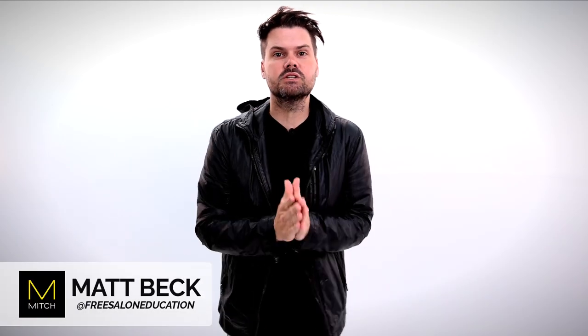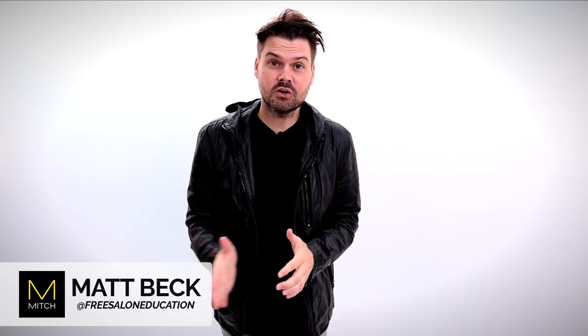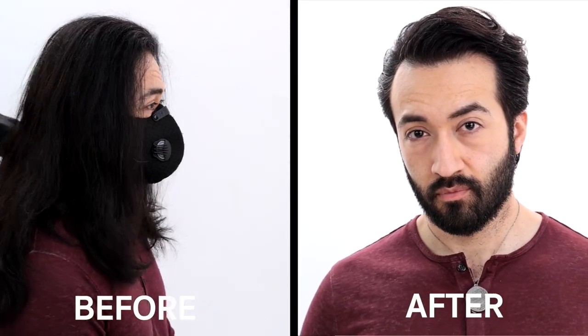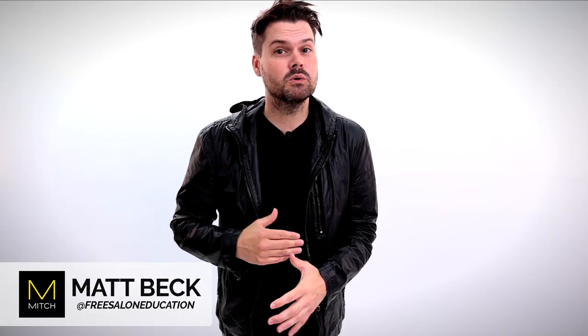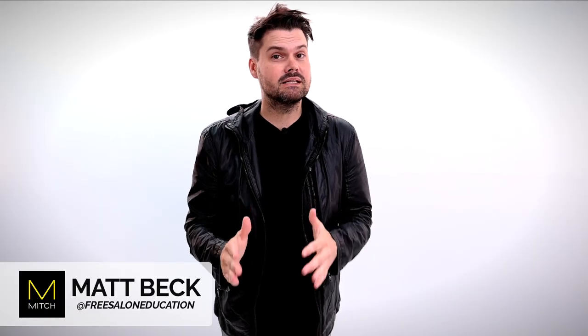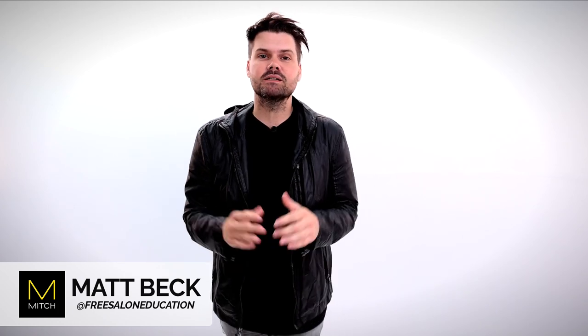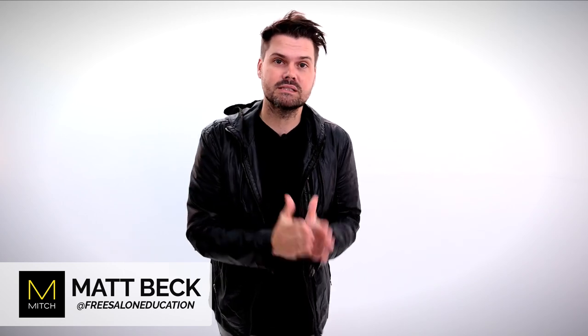What's up guys? Welcome to today's video. My name is Matt Beck from freesaloneducation.com. Today I've got an awesome makeover for you guys. We're going to call this a quarantine cut because my model here hasn't cut his hair in about 19 months. We're going to cut it off, donate the length, then fit him into a trendy style using Mitch products by Paul Mitchell. Make sure you hit that like button, share this video, and subscribe to the channel because we've got new videos coming out all the time. Here we go.